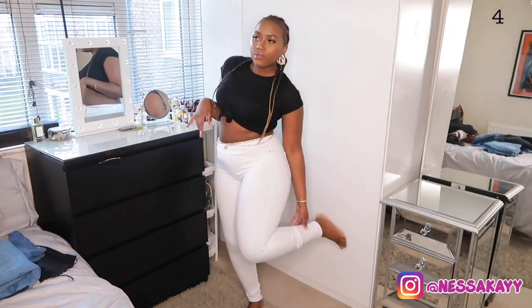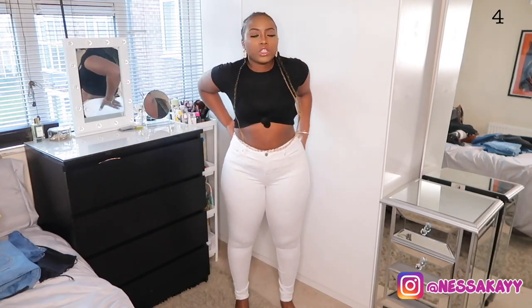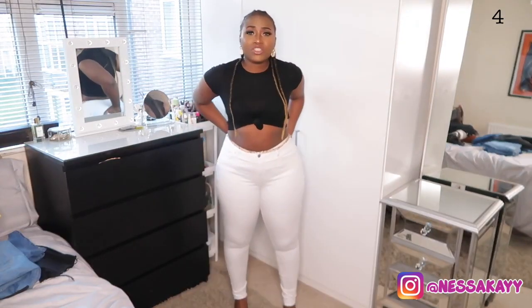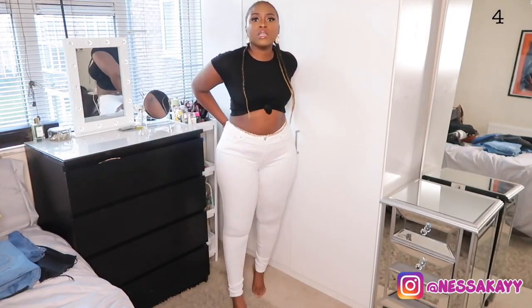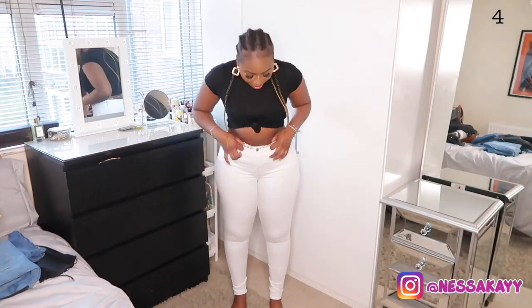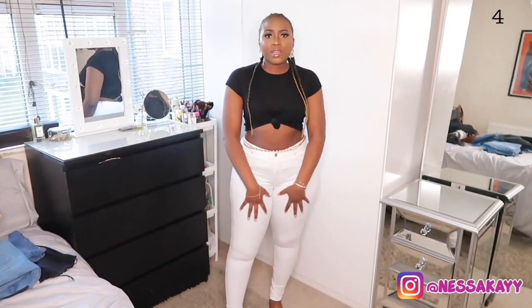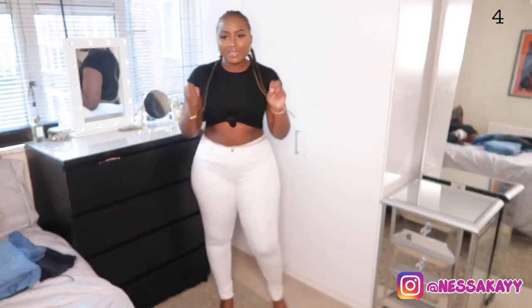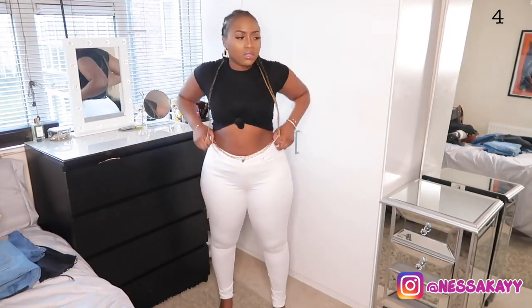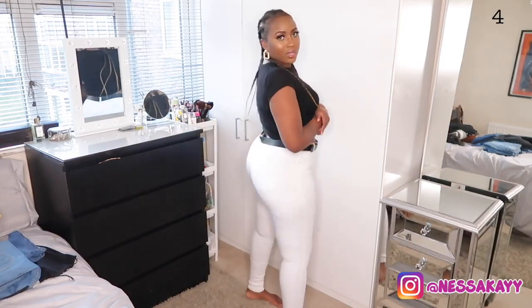These are the only white pair of jeans I have and they fit great. They're from Topshop — called the Lee jeans — basically jeggings material, extremely stretchy, in a size 32. I might just rip the bottom to jazz them up a bit since they're a little too long. If you cut with scissors and put them in the washing machine, they get really nicely frayed. These are regular-waist, and I usually just put a waist belt on them to make them look a little better.